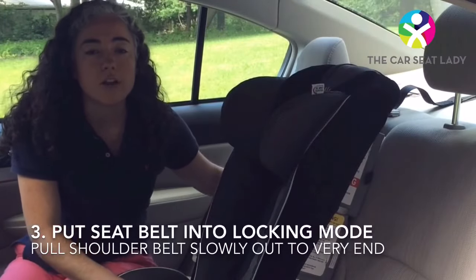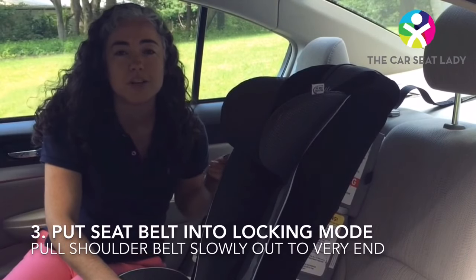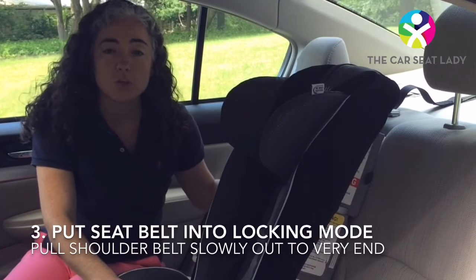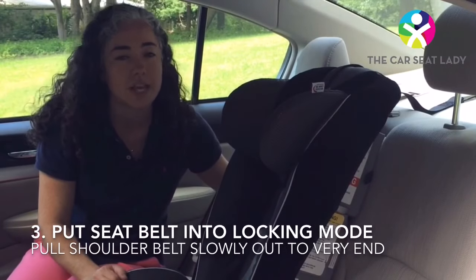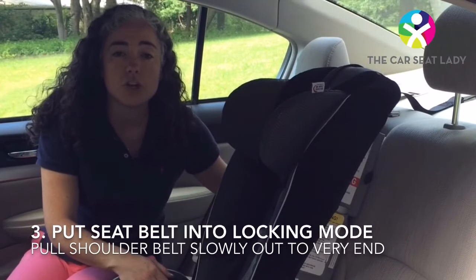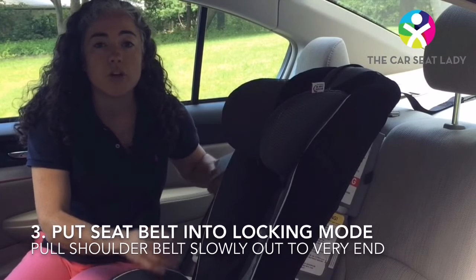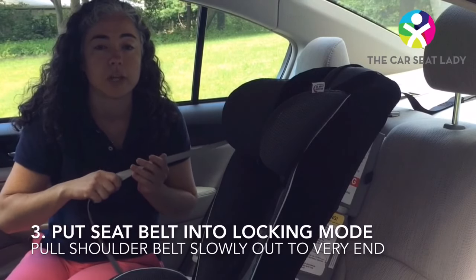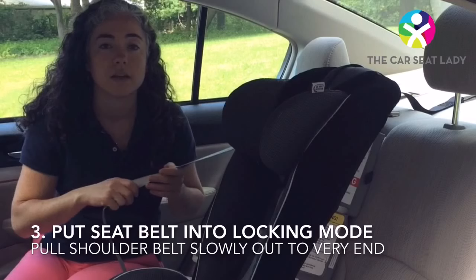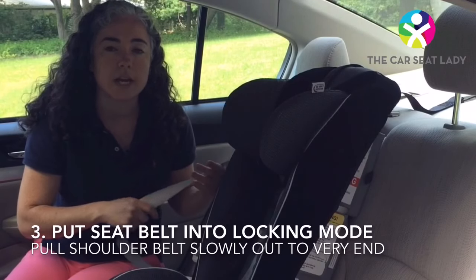Now you and I ride around with our seat belt loose while we drive, and then we rely on it to lock when you slam on the brakes. That works well for you and me, but not for the car seat — that's not safe. The good news is there's a locking feature built right into the seat belt to keep your child's car seat tight. To engage that locking feature, you have to pull the belt out to the very end. Do it slowly. As you let it back in, hear that ratcheting sound? That's the belt getting tighter.